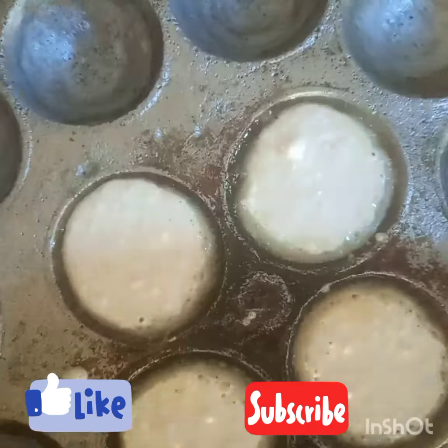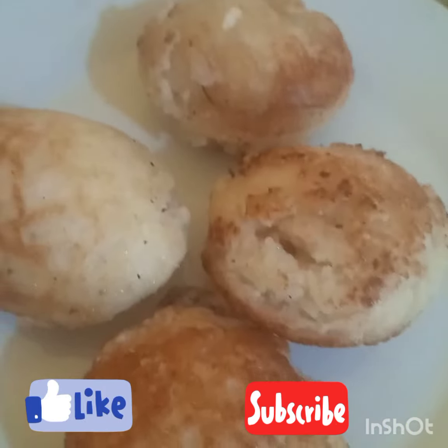After it has risen, you put oil in your masa pan. Then you add the paste and allow it to fry. If you allow it to cook on one side, you flip it and allow it to cook the other side. Your masa is ready — fluffy and tasty.